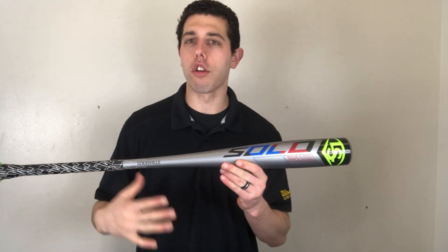Mad Max coming to you live from Closeout Bats, and today I'm talking about Louisville Slugger Youth USA Baseball bats from 2019. Right here I have the brand-new Solo 619.